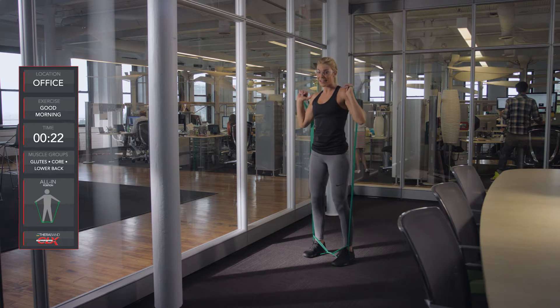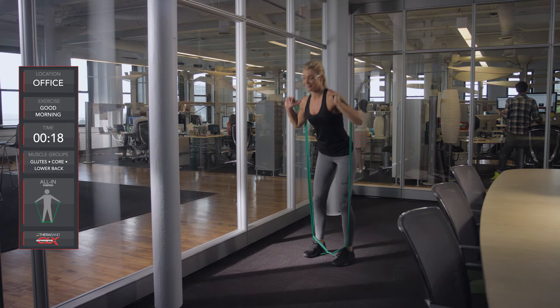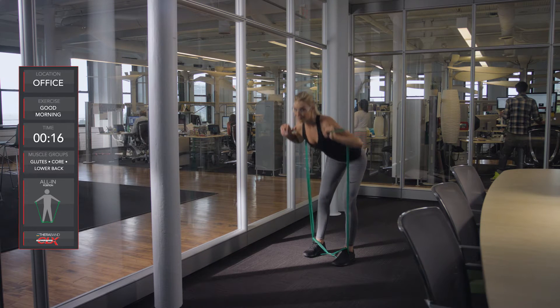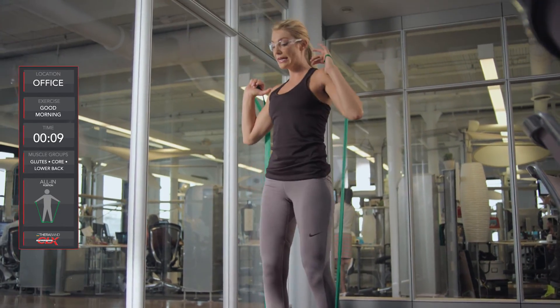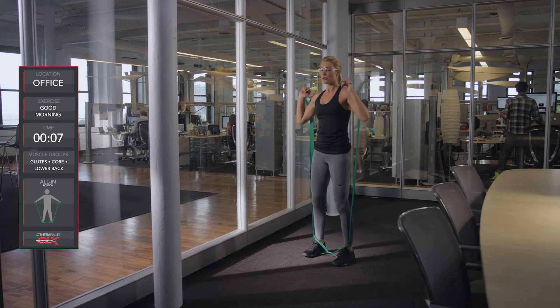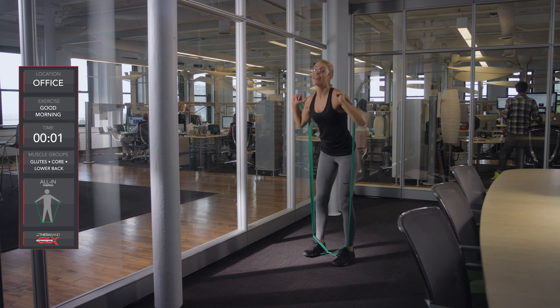This is good for the hamstrings — getting a nice stretch while strengthening. Keep going. Squeeze at the top. Keep that core tight, and nice job — you're well done.